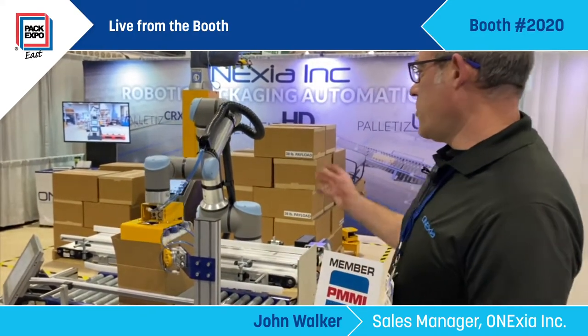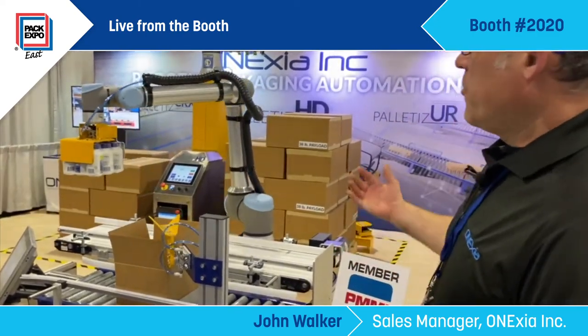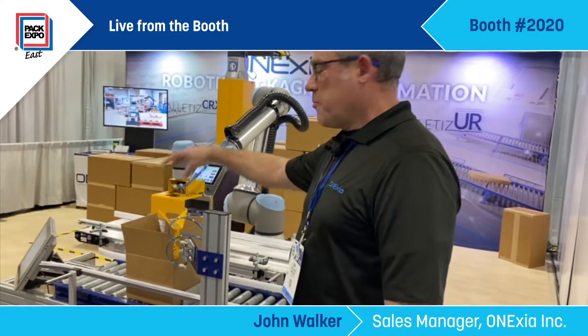One of our collaborative case packing systems. Here we're showing bottles essentially coming down a line. We can pre-stage the bottles, pick up entire packages, and place them in the box.